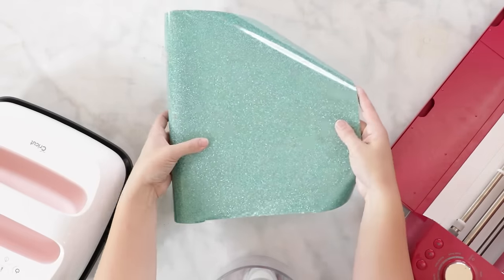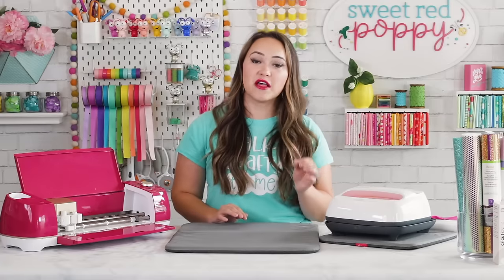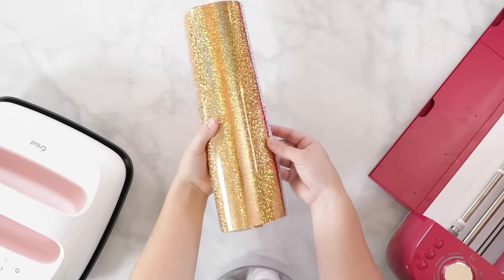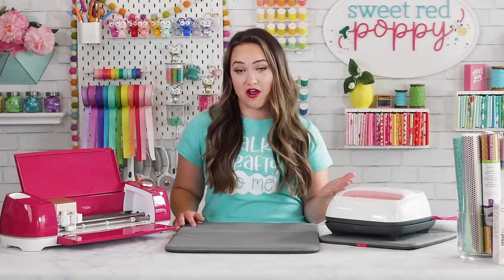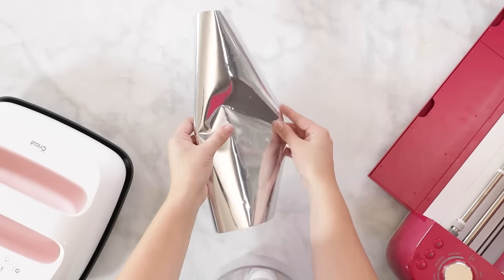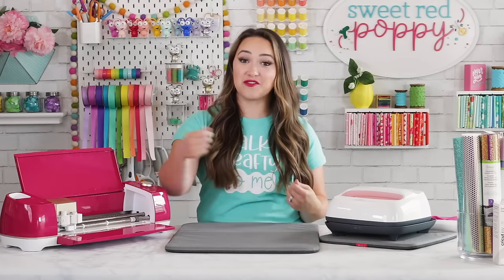Glitter Iron-On adds some shine and sass to any project. I like to use it as embellishments, but it's not recommended to layer it as it either won't adhere or will begin to peel after a few washes. Holographic Iron-On makes any design really stand out — it should not be used as a base when layering, but works really well on top of Everyday Iron-On. Foil Iron-On is a super popular option and is one of Cricut's few Iron-Ons that is actually a cold peel — you wait until the backing is cool to the touch before peeling it off.